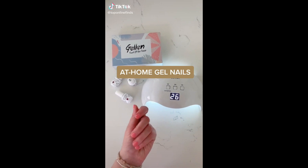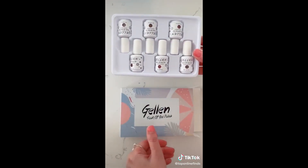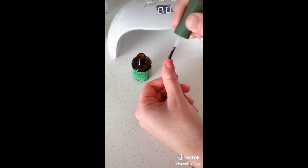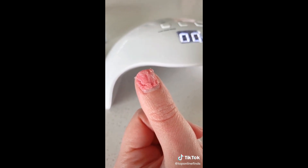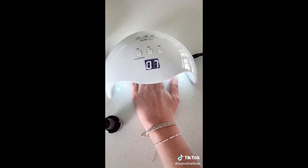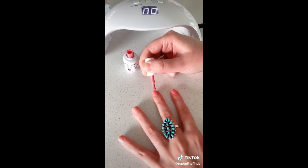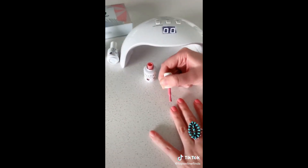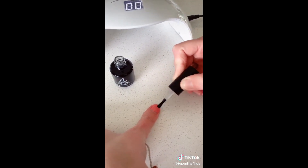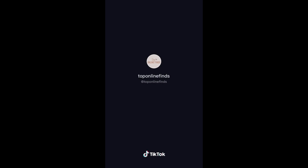Here are my favorite products for doing at-home gel nails. First is a UV light with three different timer settings where you can see the timer. I'm using a color from a gel polish set from Amazon. You absolutely need this gel remover — it's magic: just put it on your nail like normal polish and it bubbles up and lifts the gel so you can wipe it off. Apply the base coat and cure under the light for 30 seconds, then do two coats of gel polish, curing 30 seconds each. Finish with a top coat under the light for 60 seconds and it's all dry and ready to go.